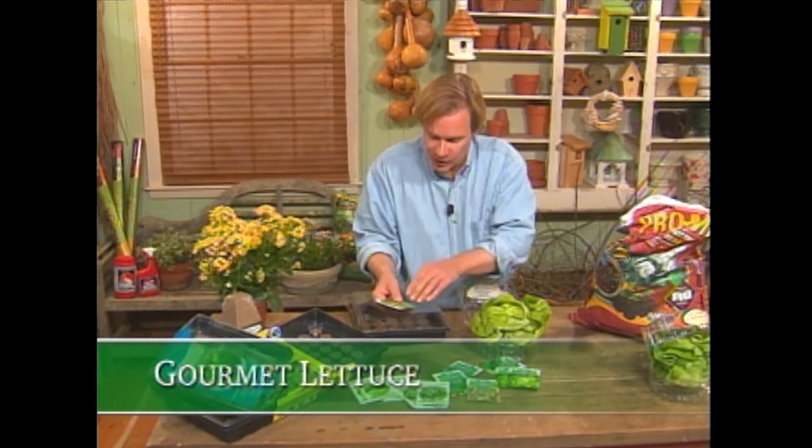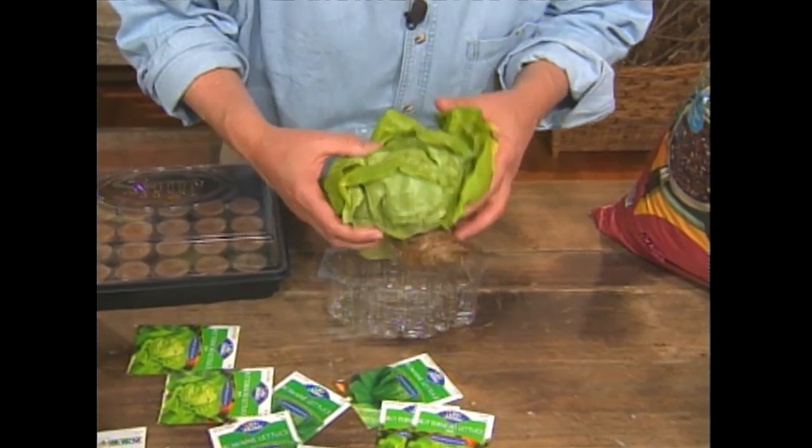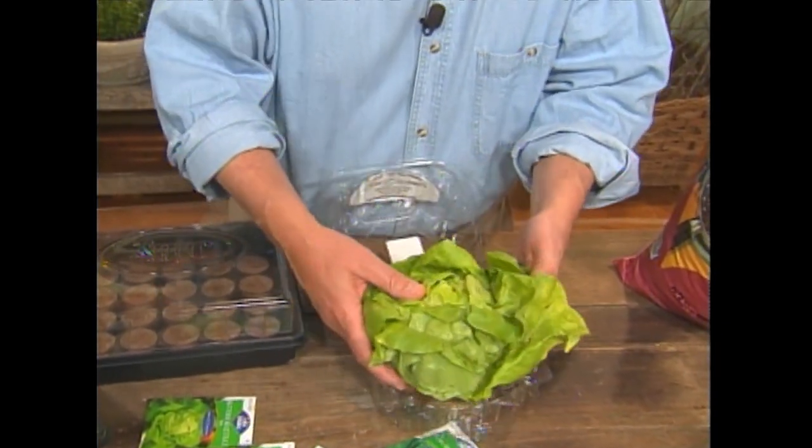Okay, I admit it. I'm a lettuce junkie. I love it any way I can get it, and I do love to grow it. In fact, I'll grow it from seed when the season is right. These seeds will germinate and produce lettuce in 65 days for head lettuce. And when I can't grow it, I love to use this kind of lettuce, which is actually fully intact with its root system — you can see right here. Now, that's fresh.